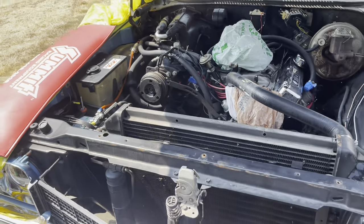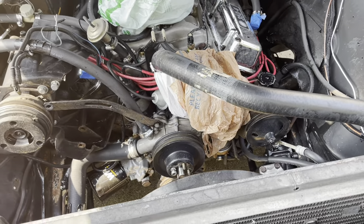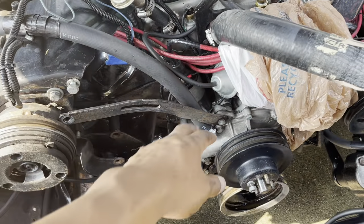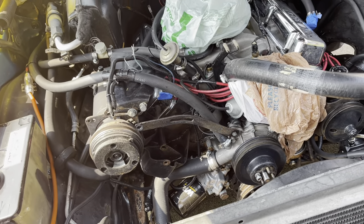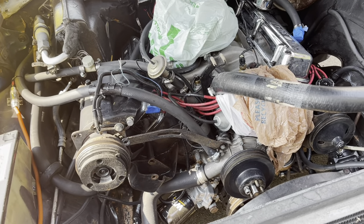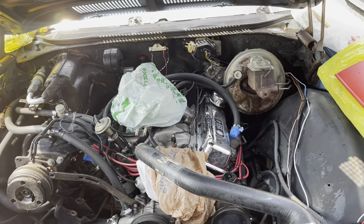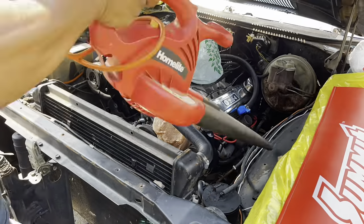I still got to go to O'Reilly's to get my belts — my new belts came in, so I got to get those. And you know, little things like this over time, I'll probably just take them off and paint them so they look a little bit more presentable, but that's kind of a here-and-there job that doesn't take too long to do. Let me go ahead and blow dry this off again and I'll probably time-lapse some of this.